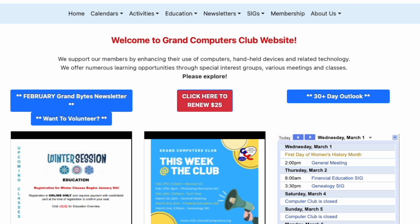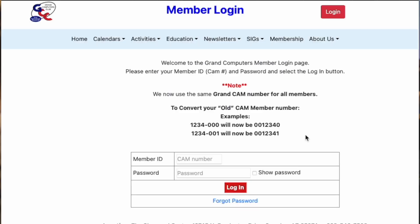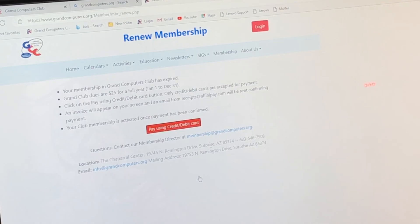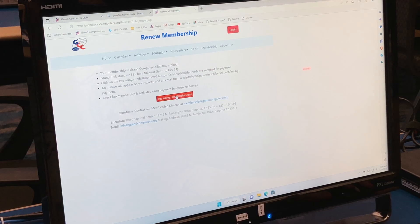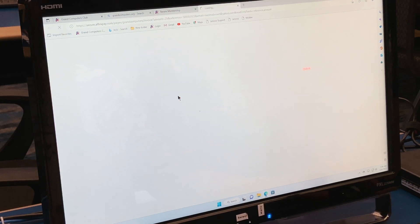So I'm ready to log in here. I plug in my CAM number, and if I have a password, I type it in here, and it sends me directly to the payment page.